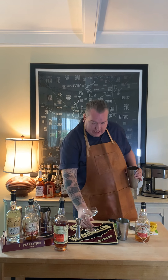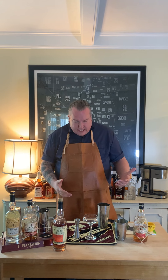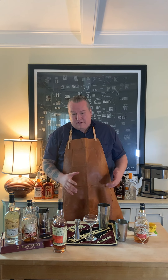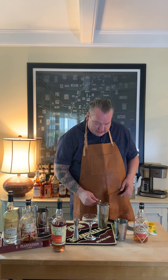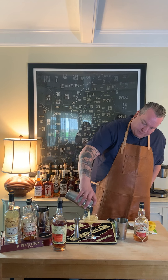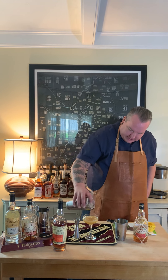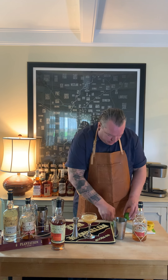I've got these really nice coupe glasses. Any up glass will work — if you have a martini glass, great; if you have a coupe glass, great. If you don't have any kind of fancy glassware, pour it in your favorite glass. It's still going to taste delicious. We're going to use our strainer and strain it right into the glass. And then I like a really simple garnish on this one, just a lime wheel.